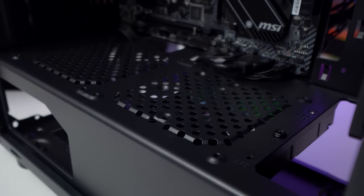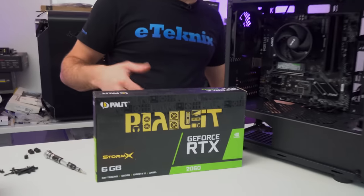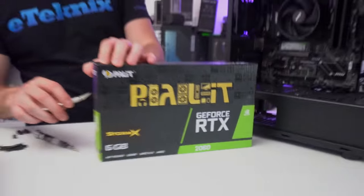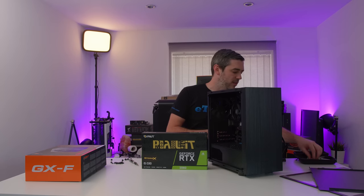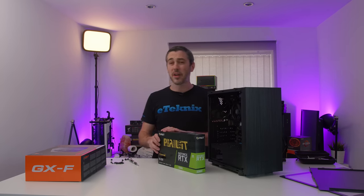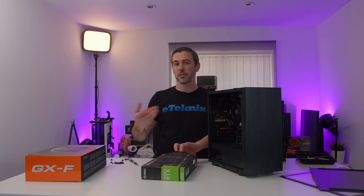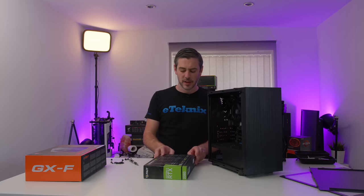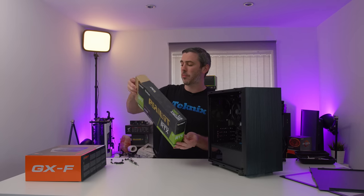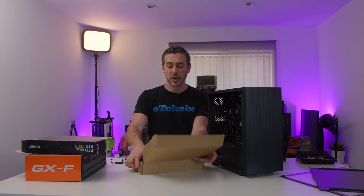Graphics card-wise, we've got the Palit RTX 2060 Storm X model — so not their top end, but for a 2060 it's still a bloody amazing graphics card. I still stand by it — if you can actually find a 2060 out there in the retail world, because now we have the 2060 Super, 2070 Super and 2080 Super, but if you can find one for a reasonable price, I honestly believe the 2060 is one of the best value for money graphics cards on the market.